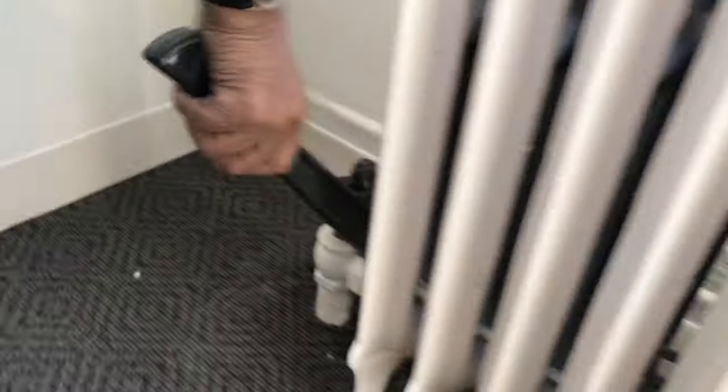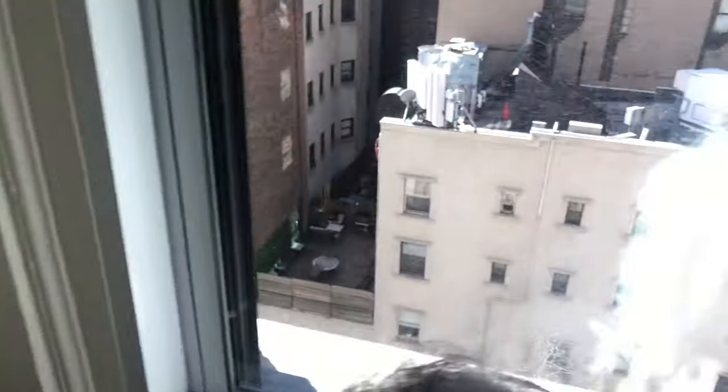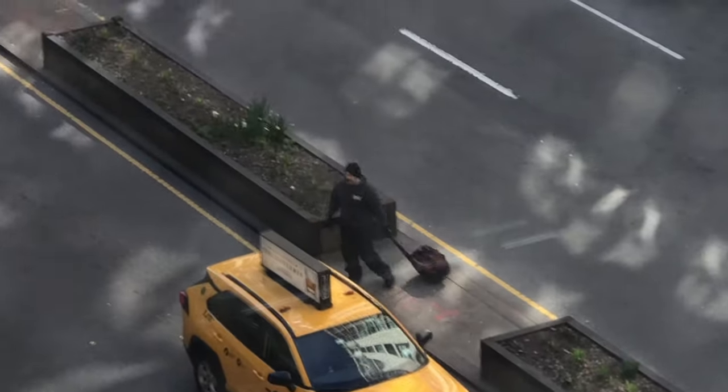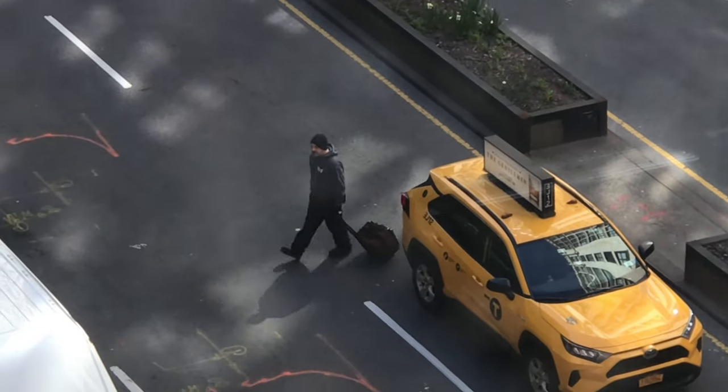Oh my god, it's lifting the whole thing. Wait, are you sure it's not going this way? It's tightening. Okay, ready? Pull me out that way — wait, not this way. Now I'm going to go down. Why don't you have it going up? Let's open this.